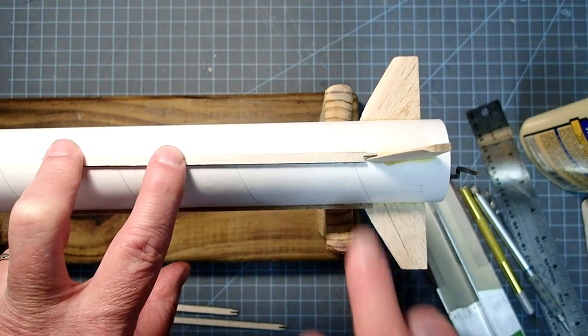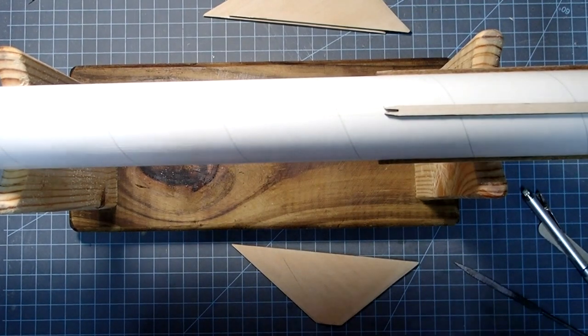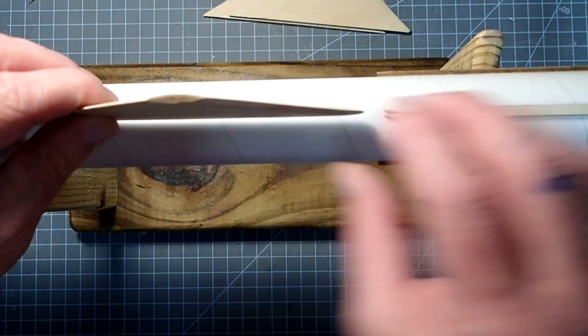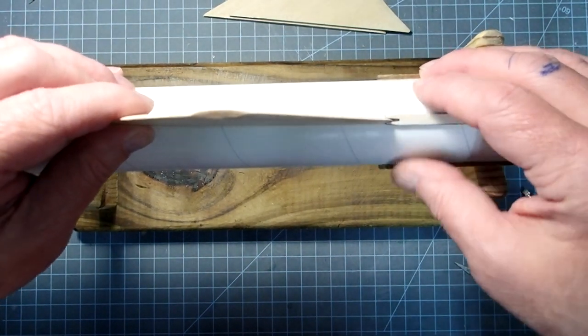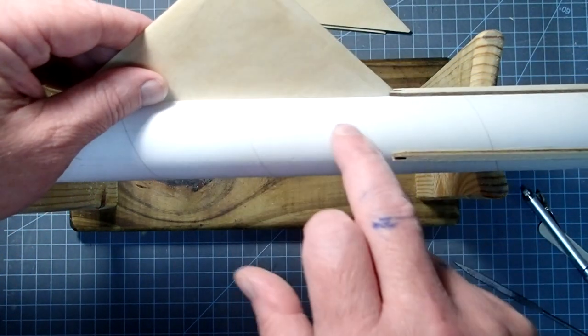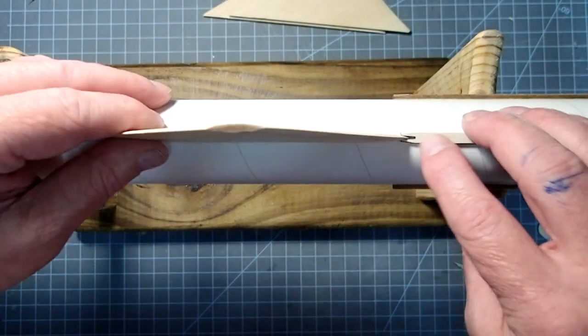Now that the aft channels are in place, we'll go ahead and put on the main fins. These are going to go into the other end of the channel, like this.